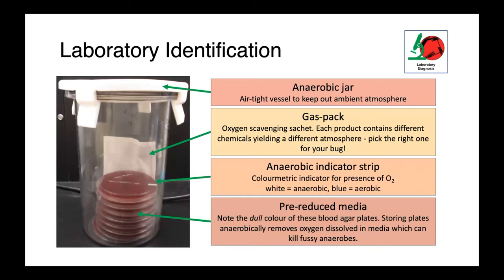In this slide you can see the anatomy of an anaerobic workflow. First, we have an anaerobic jar — an airtight container with a rubber seal that the lid very tightly adheres to, keeping out the ambient atmosphere. Inside, we have an anaerobic gas pack: an oxygen scavenging sachet with different chemicals that, depending on which product you buy, will yield a different final atmosphere. Some are microaerophilic, some are carboxyphilic, some are strictly anaerobic. It's important to choose the right gas pack for the organisms you're trying to culture.